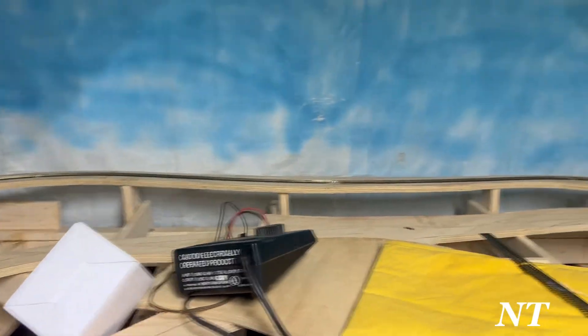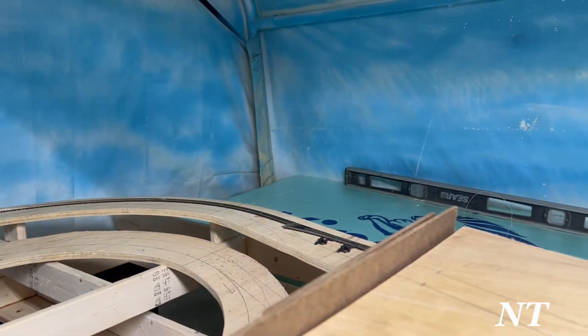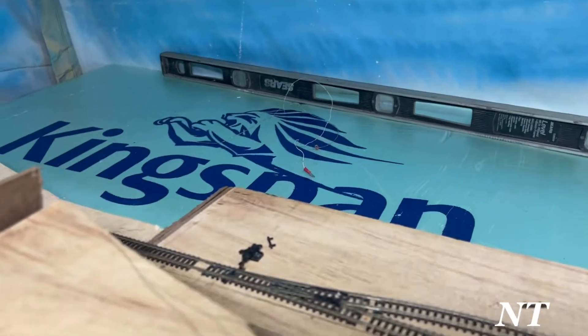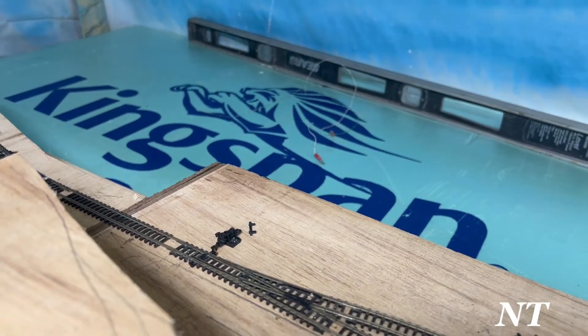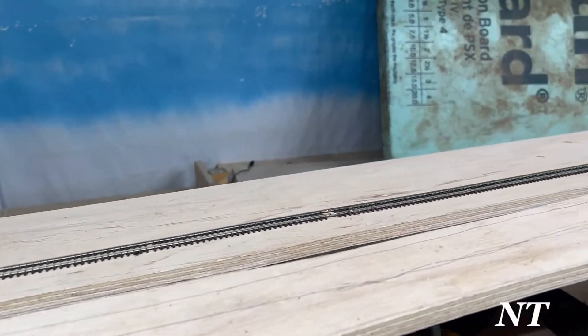I've already laid track. That piece of track is ready to go, I just need to wire up those feeders to a terminal block. All that's ready to go, all that track in back there, coming up here — that's one of the sidings.